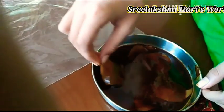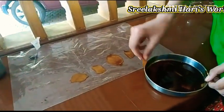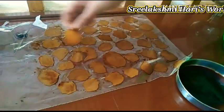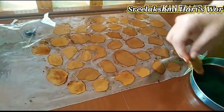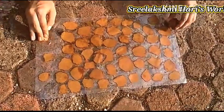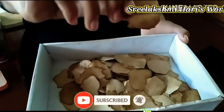We should not dry it over paper — we have to keep it on plastic. Now we can keep it for drying. We can simply dry it in the air or we can keep it under the hot sun. Our paper bits are ready and they have come out nicely.